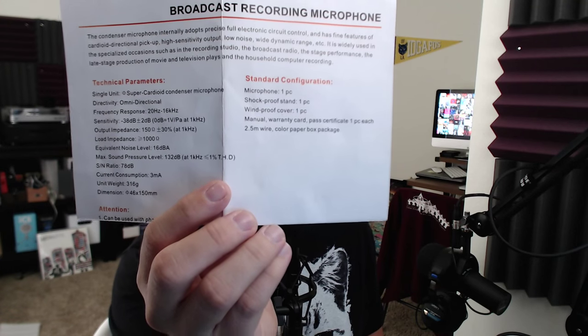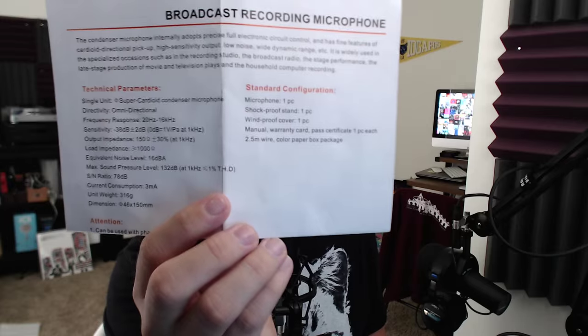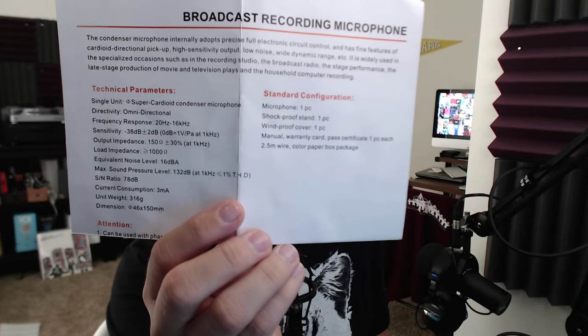So let's go ahead and take a look at the spec sheet. Just like the BM700 and BM800, the frequency response on this microphone is 20 hertz to 16 kilohertz. I'll leave this up for another second so you can get a look at the rest of those parameters and specs if you care.